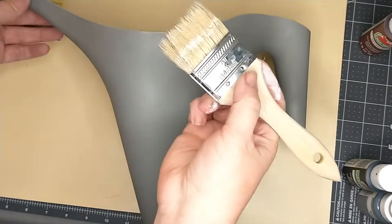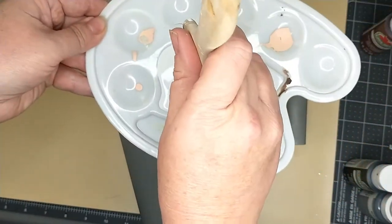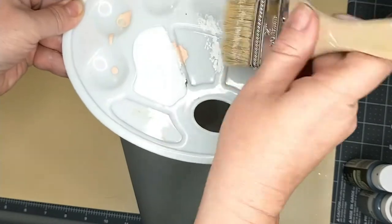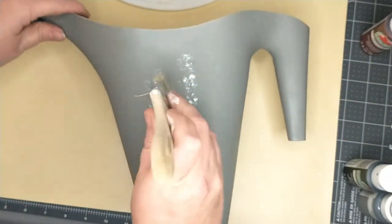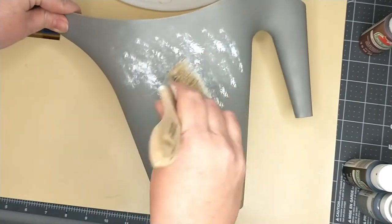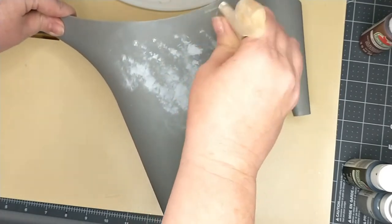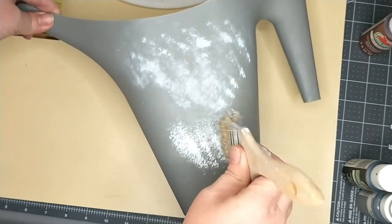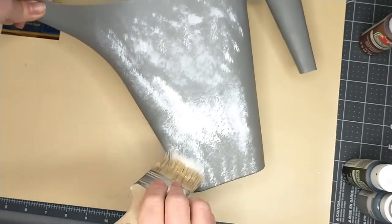For my first step, I'm just going to be adding a layer of the white Waverly chalk paint. You don't want to get a whole lot of paint on your brush, just a little bit, and I'm just going to be tapping some of that excess paint off because I don't want to get a whole lot on there. Then you're just going to go in and start dabbing all over your whole can. You can also do some swirly marks, just whatever you want, all over the can. I'm going to be doing this with the white first and continue doing it all over.